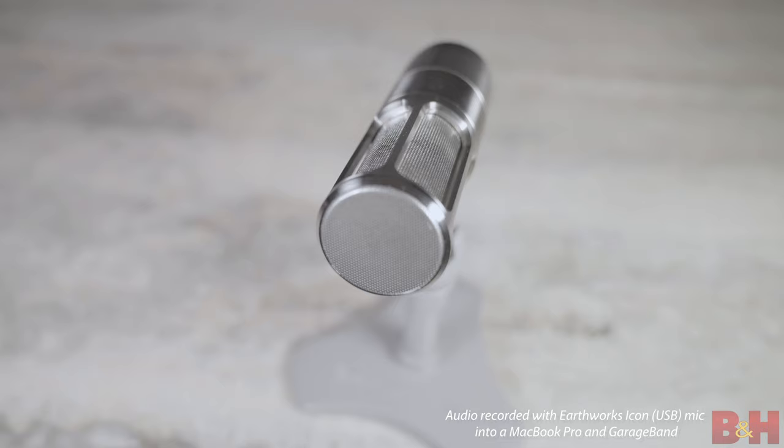The Icon's rise time is 14 microseconds, and the Icon Pro — which we'll get to later — has an even faster rise time of 11.67 microseconds, giving both mics the ability to transmit audio instantly to your ears with a very realistic sound.